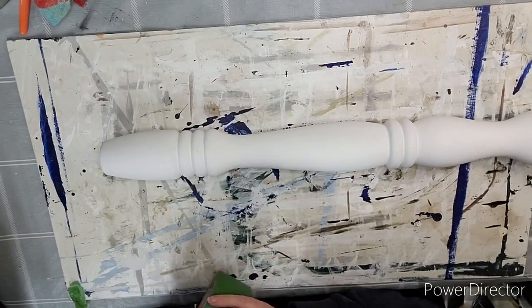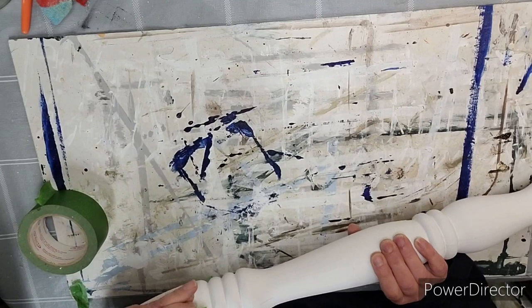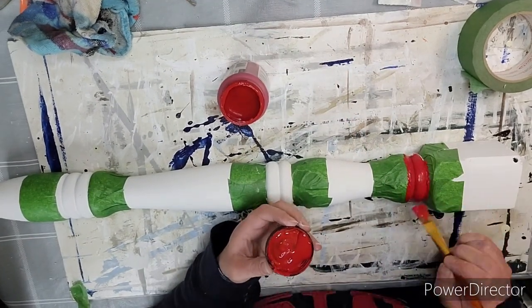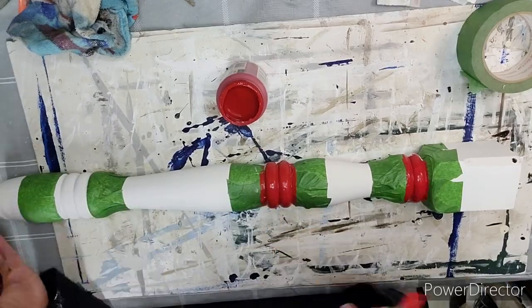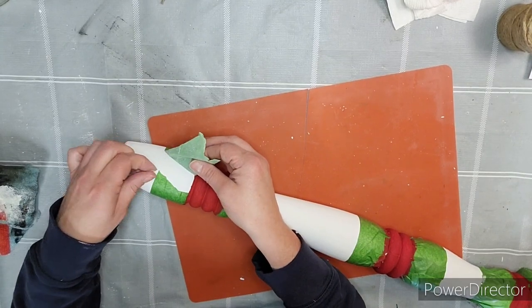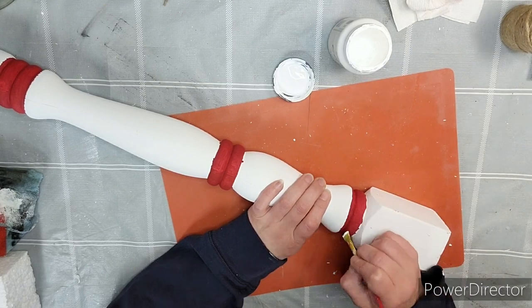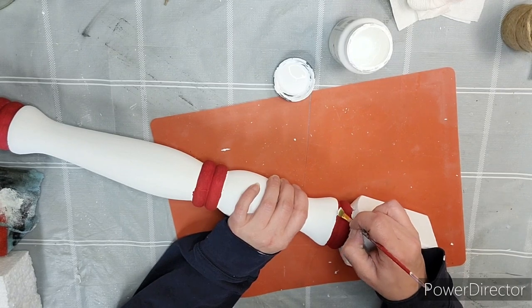After that is dry, taking some painter's tape, we're going to tape off the top and the bottom of those rungs in the middle — there's one in the middle, one on the top, and one on the bottom. I'm going to paint those little bumpy bumps with Imperial Red, and I give it all two coats. And here's the big paint tape reveal!